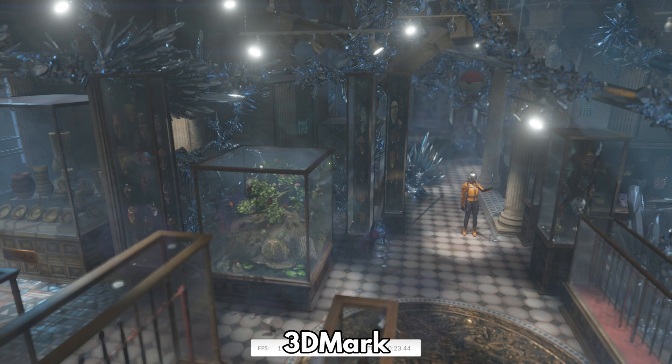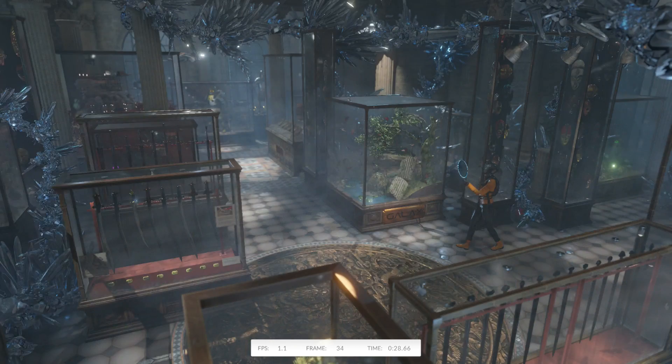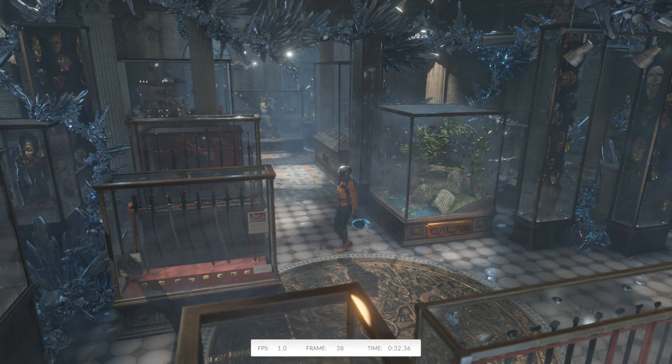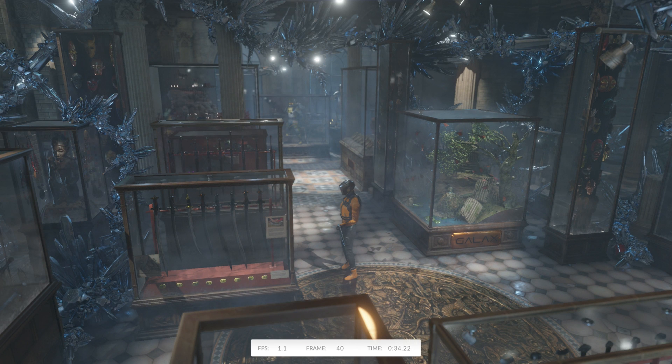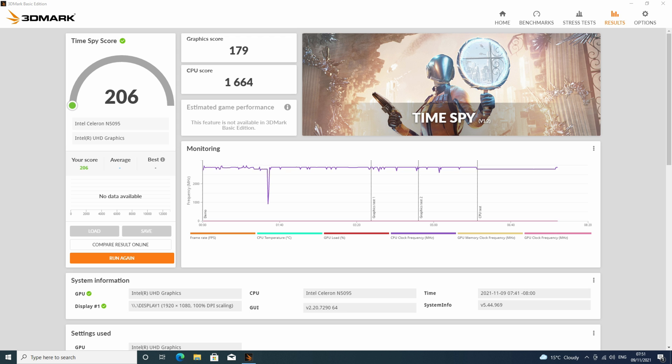3DMark performs a series of tests on the CPU and GPU for graphics performance. While this is not a gaming PC, it is still useful for tasks such as image processing and video decoding. The U59 scores 206 and will decode videos such as those from YouTube just fine.